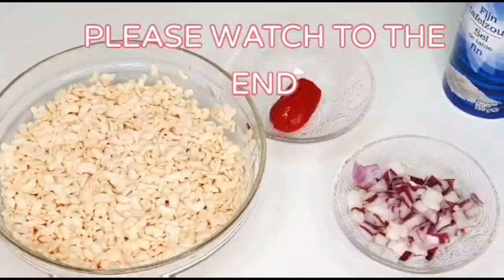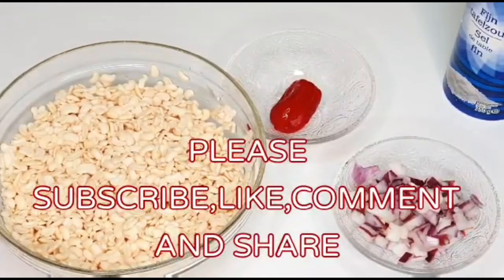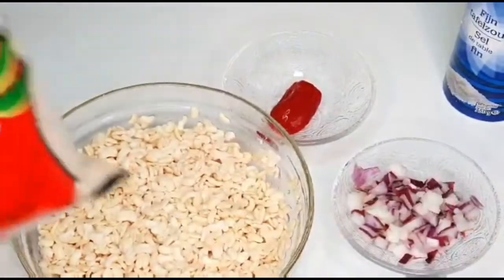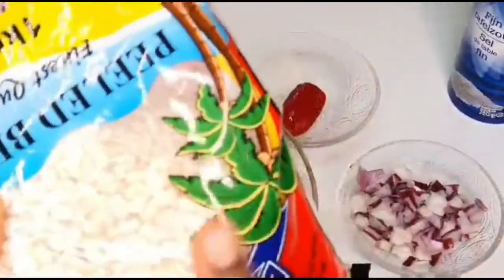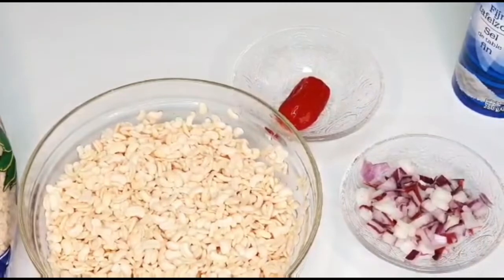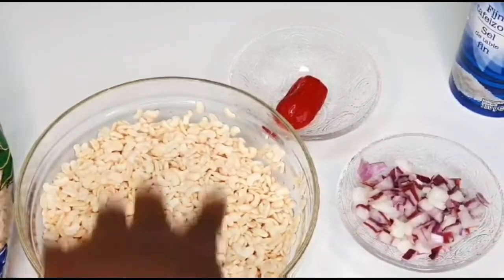Good morning guys, welcome back to my channel! Today I will be showing you our typical Nigerian breakfast. I have already washed beans — these beans I get from the African shop, they're already great. I just have to soak and wash them. I have pepper and salt here. It's a very simple recipe. I'm going to blend these beans.